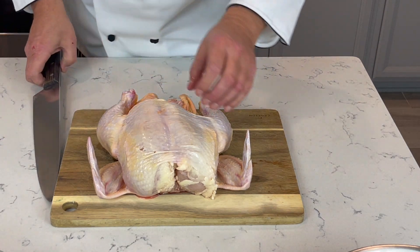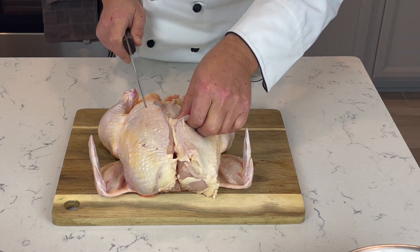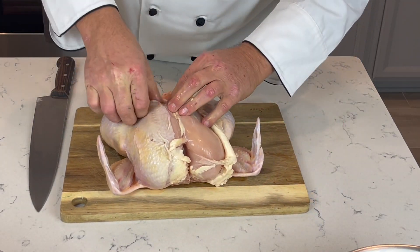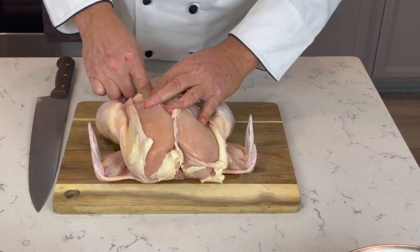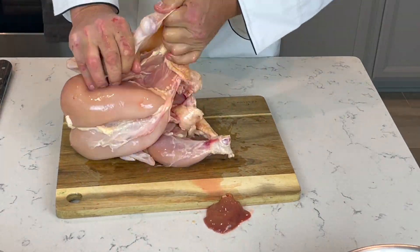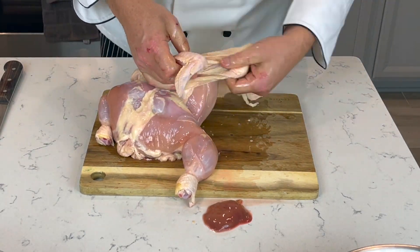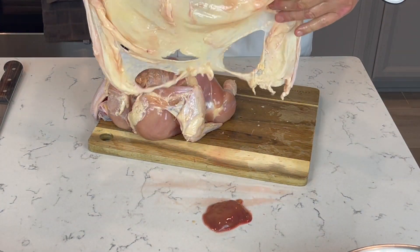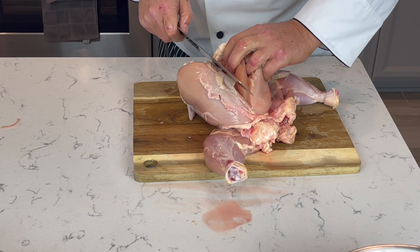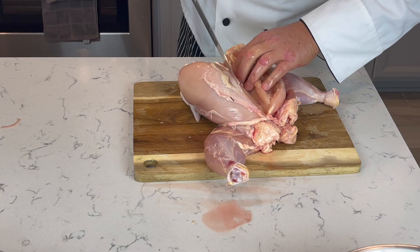That's the liver — that's for a different use. I'm gonna skin it first because I'd like to use the skin for a different project, and that's easy to do. Just don't be afraid. You see this piece — we're gonna use it for a different purpose.